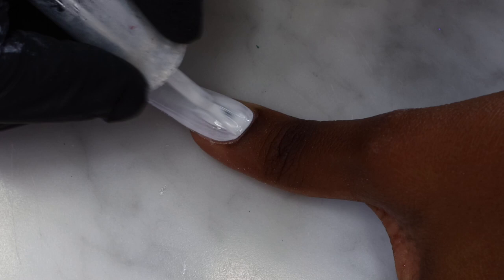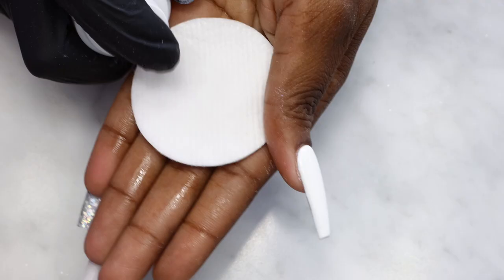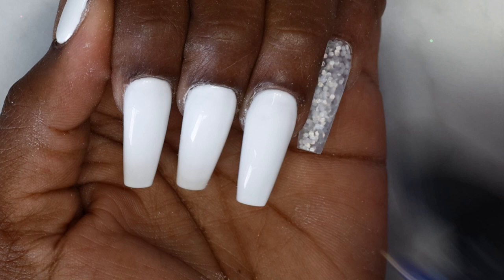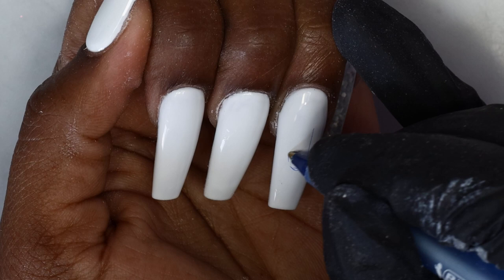Next I'm curing the nails under my lamp. When they are dry, I'm going to use some alcohol to wipe off the sticky layer of the gel polish. Before I do my design, I'm going to draw the design of the TikTok logo first with my pen so I have a guideline. I didn't speed up this process so you can see exactly what I did.